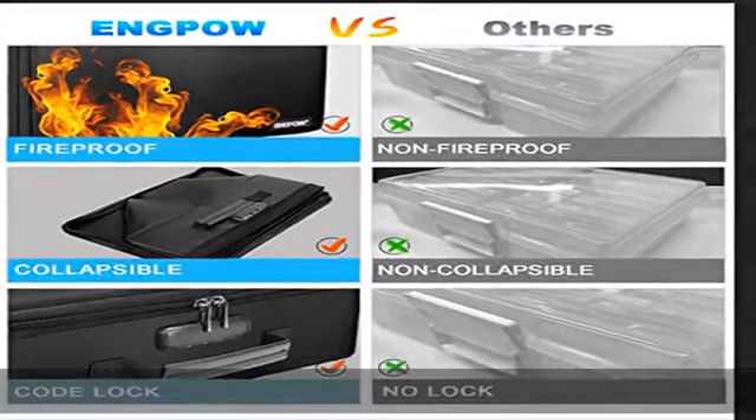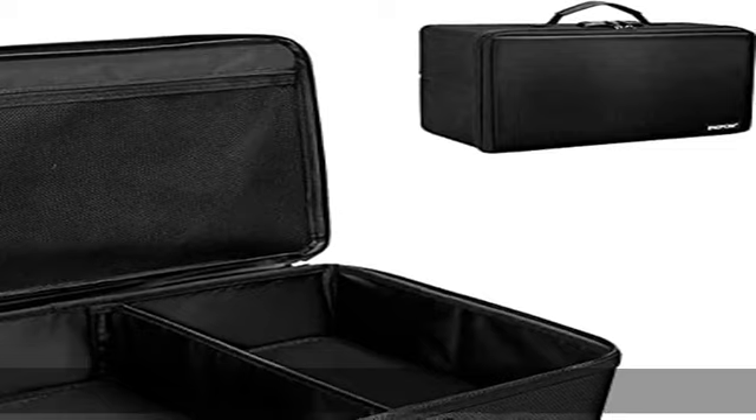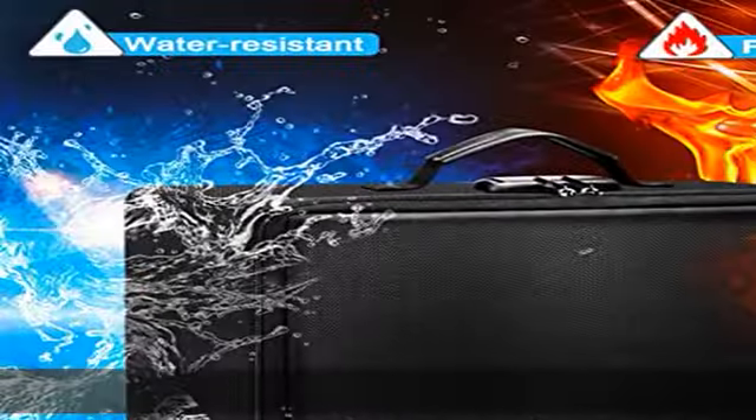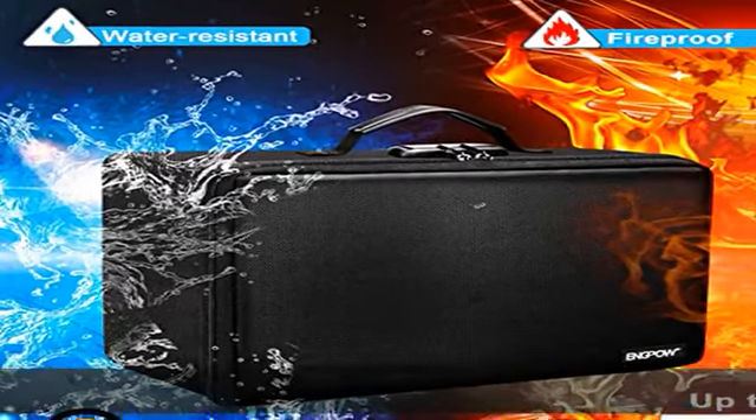Large capacity: 14.37 x 10.63 x 6 inches — the perfect solution to organize and store photographs, craft supplies, important pictures, scrapbooks, important documents, and office supplies. Holds up to 16 4x6 photo cases. Photo cases not included.